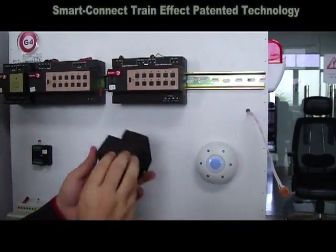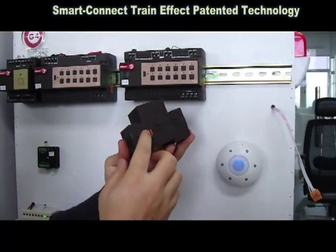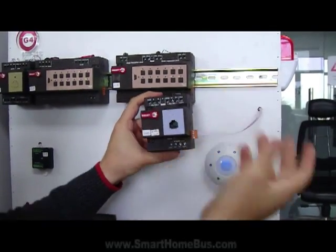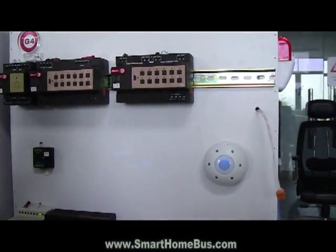We have done something which is called the train connector. The train connector also can be connected to the S connector. So once you connect to the S connector, then it becomes extremely easy and viable.